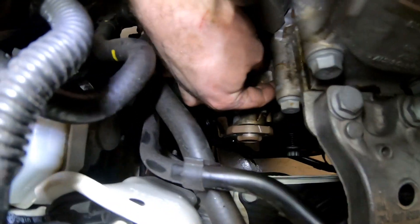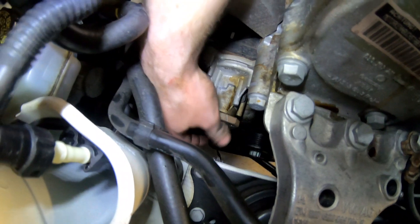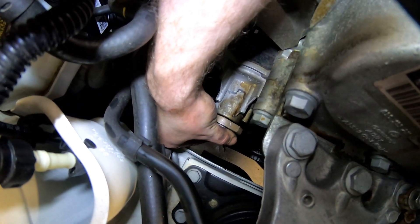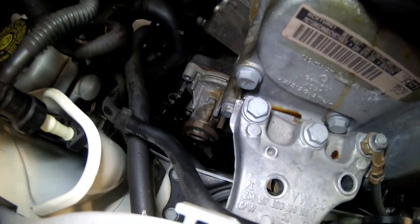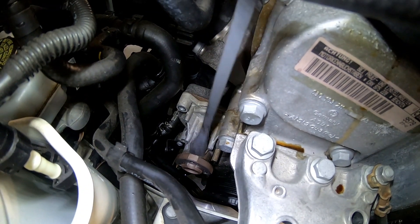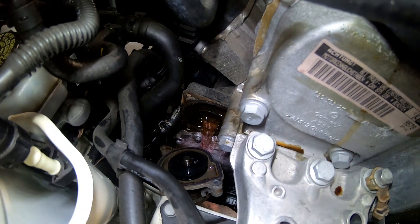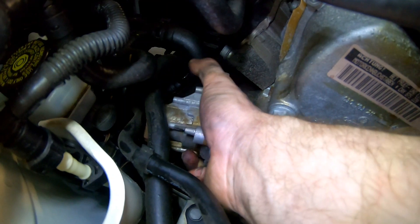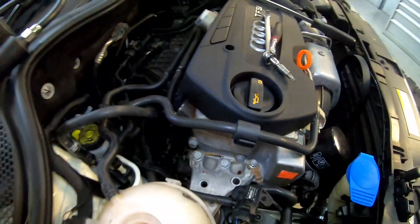So we've got that pulley out of the way. Now we can undo the bolts — there's one here, one just round the corner, so those are the top ones, and I believe there's one or two underneath as well. There are only three bolts holding the water pump on, so we can give it a whack and off it comes. This is one of the easier Audi water pumps to remove and replace with zero disassembly of the rest of the car.